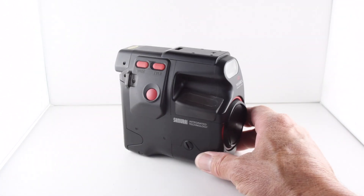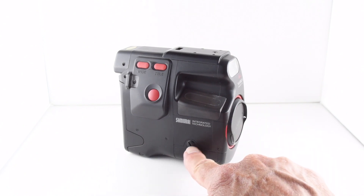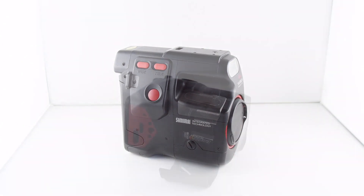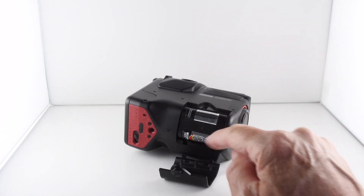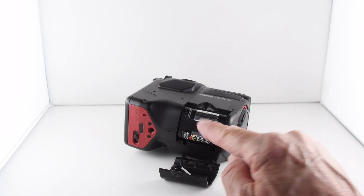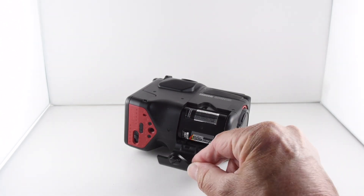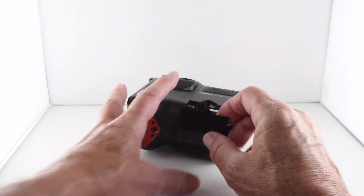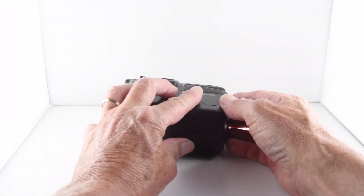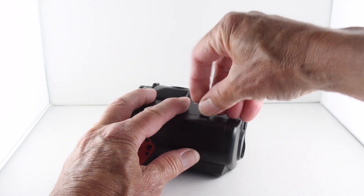It requires batteries to power all its functions, so let's unscrew this battery door and put a battery in. As you can see, once we've taken the door off, it houses a 2CR5 battery, which is then placed into the camera. Then the hinged door just needs to be put back on and screwed back into place.